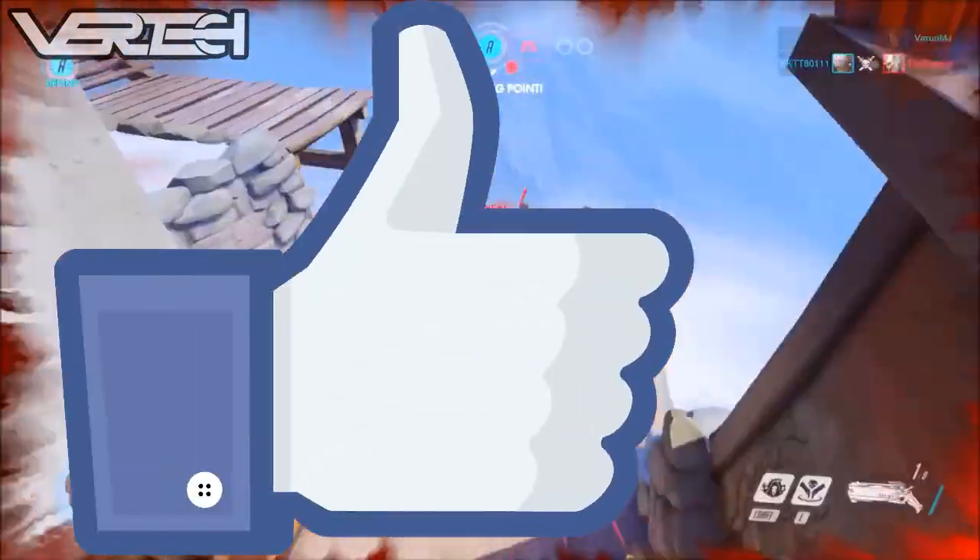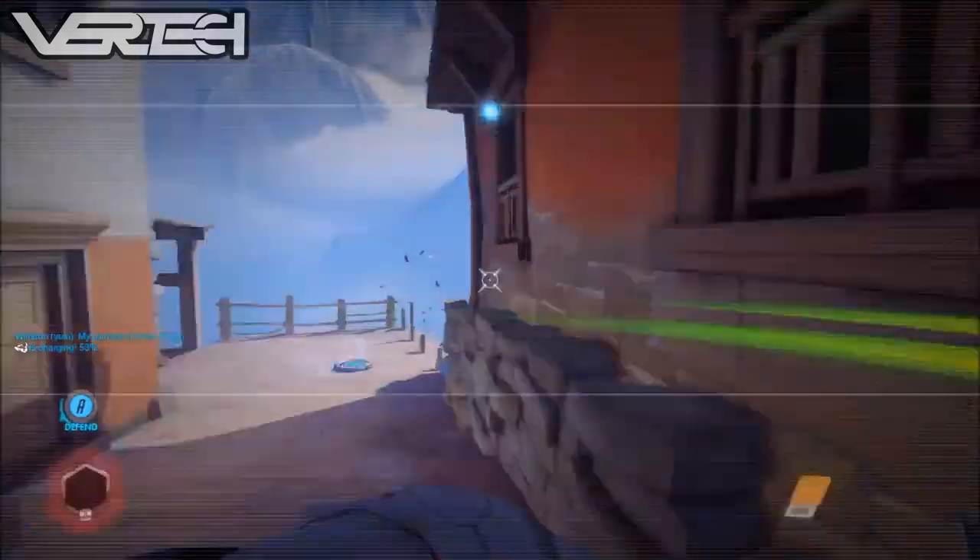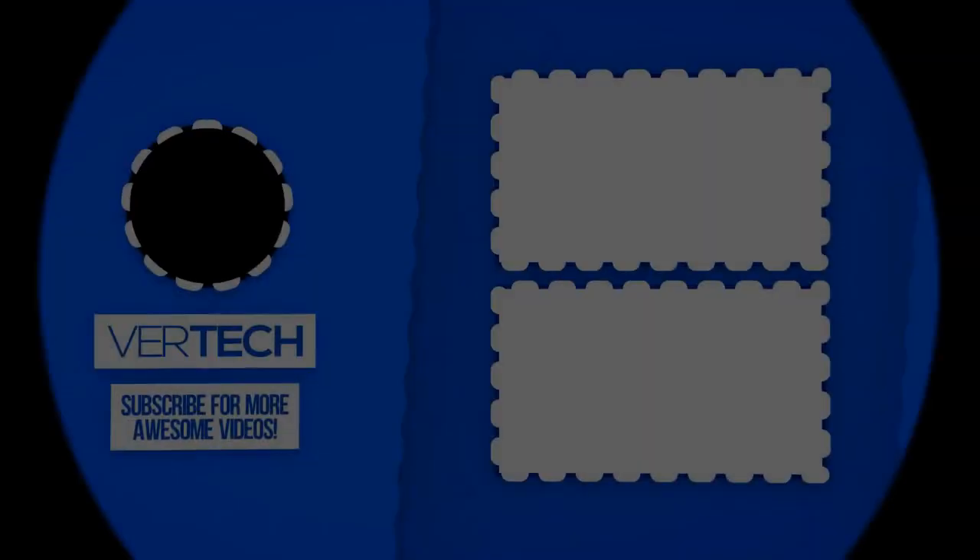So that's it for the video guys, thanks for watching, please like, share and subscribe to the channel, and I hope you enjoyed the video and I'll see you guys in the next video. Bye.